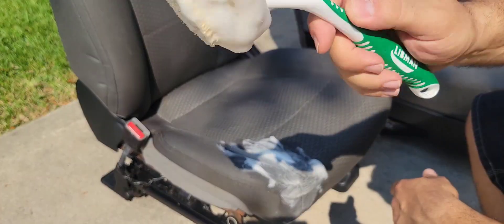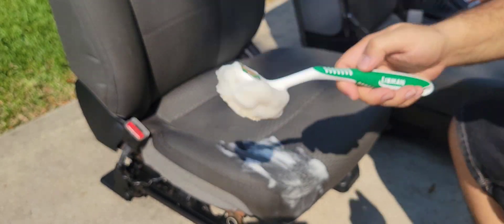If you notice here, the foam color starts to turn a little bit brownish, which means the dirt is being pulled out of the seat.